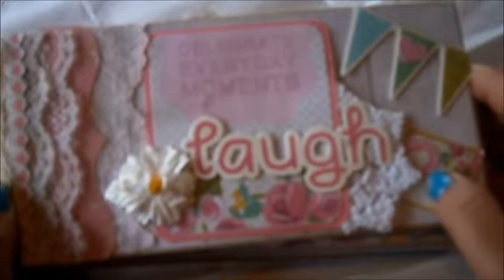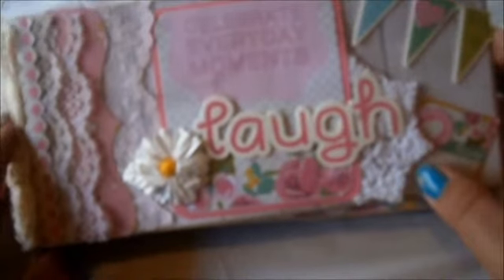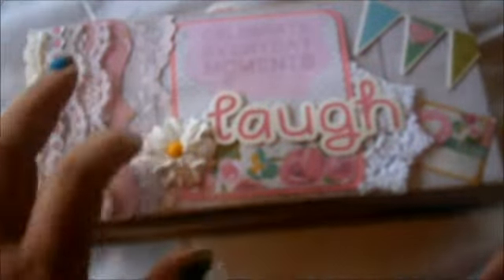The paper that I used was the Kaiser Craft Confetti Collection. It's bright, it's breezy. I did a couple of projects with the collection. It sort of lends itself to fun and funky or even some shabby styles.